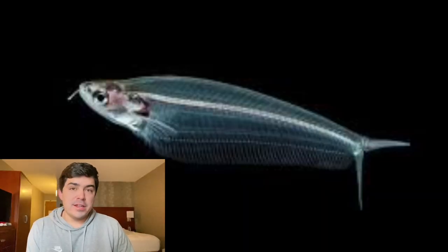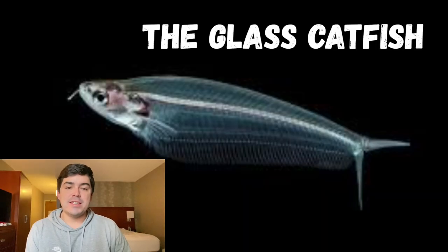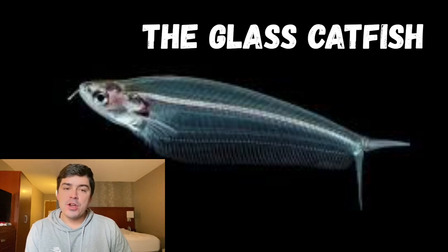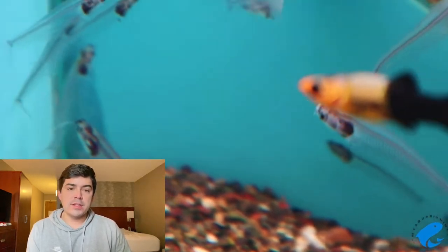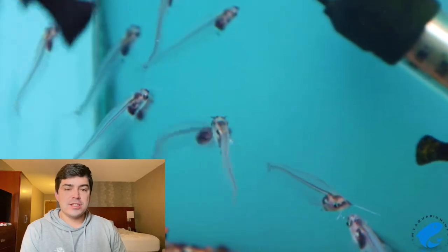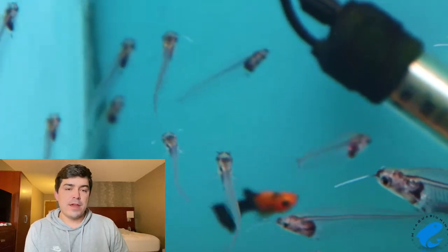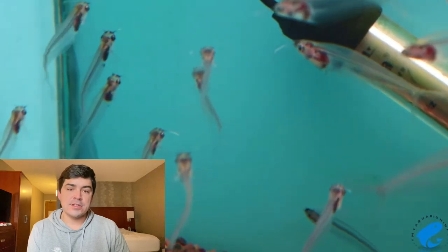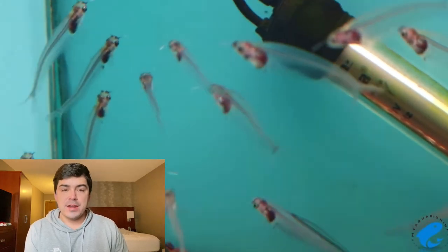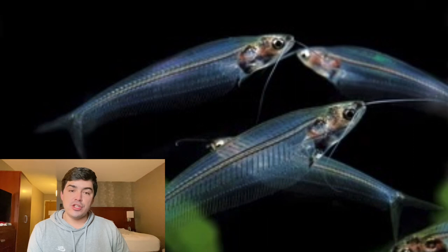Starting out with a little bit of an oddity in the aquarium trade is the glass catfish. Also known as the ghost catfish or the x-ray fish, these unique fish are transparent, meaning you can see their spine and their organs. They can grow up to about six inches in length, and the average lifespan is typically somewhere between seven to eight years, providing a solid amount of time to bond and enjoy these fish.